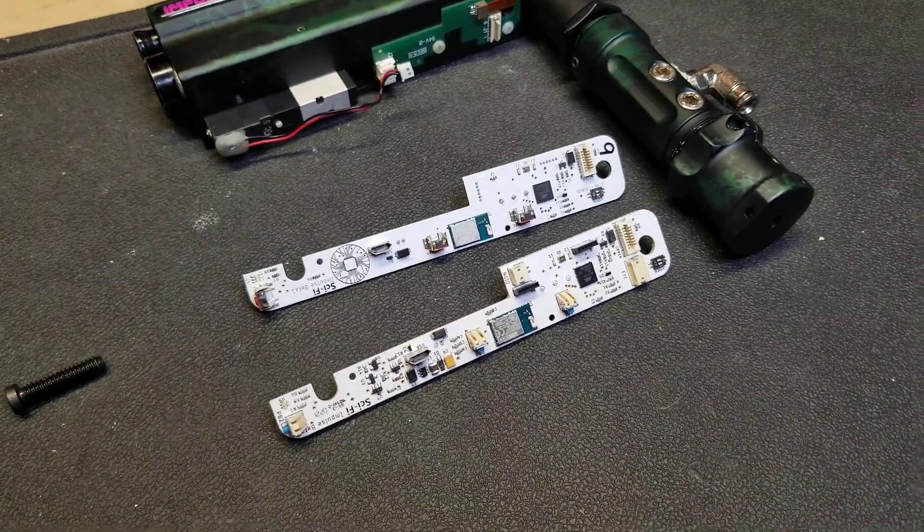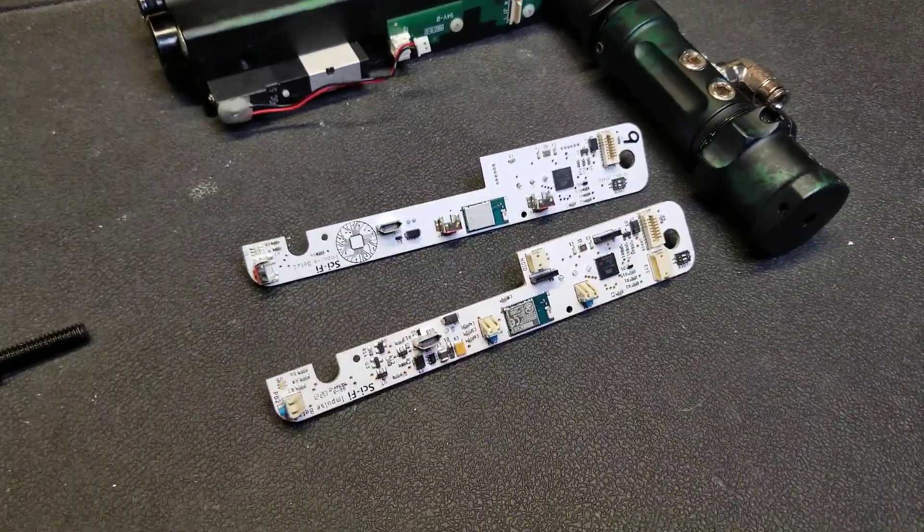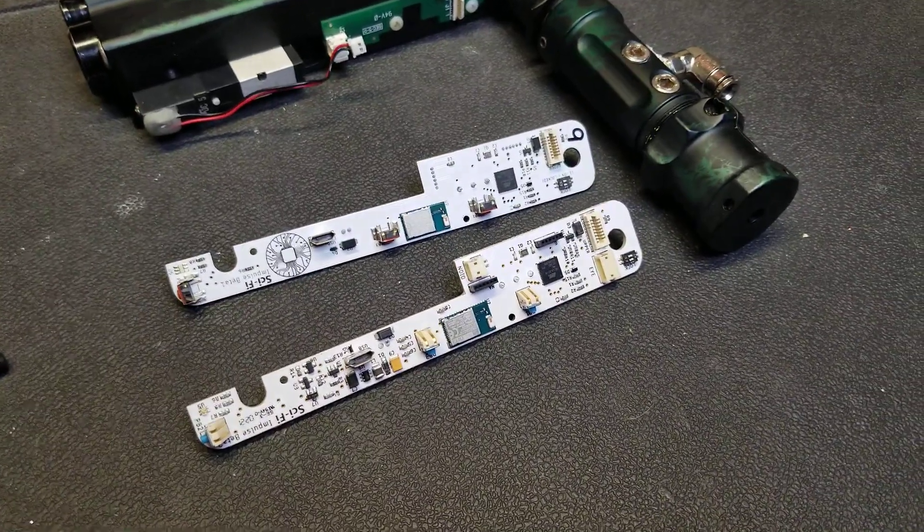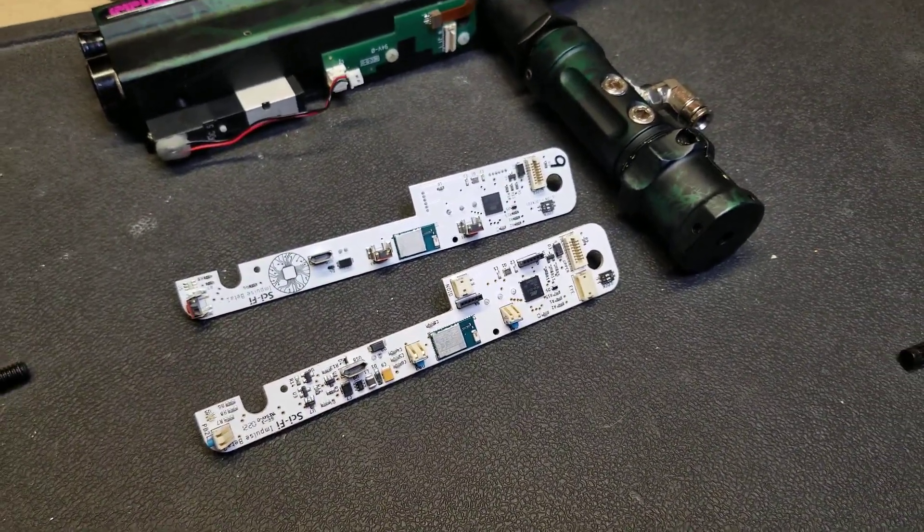So yeah, that's it. I'm really happy with this one — all the upgrades I wanted are there, all the fixes I wanted are there, and I think this is the final version.